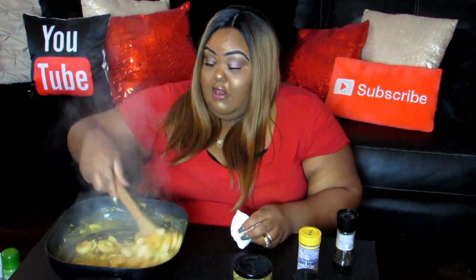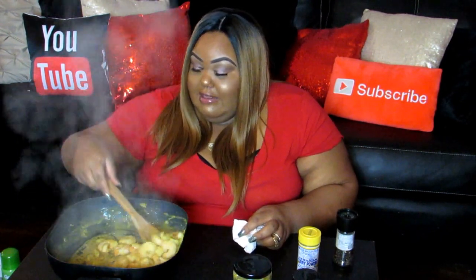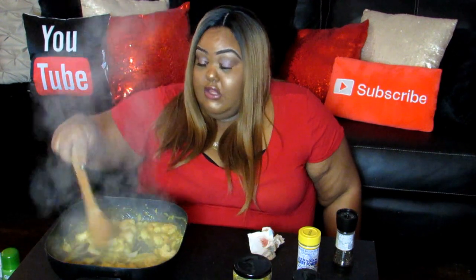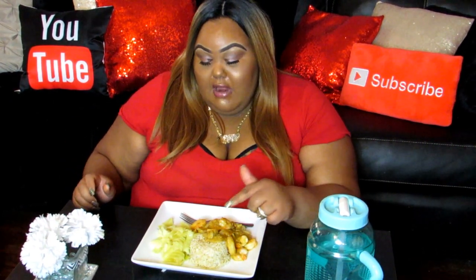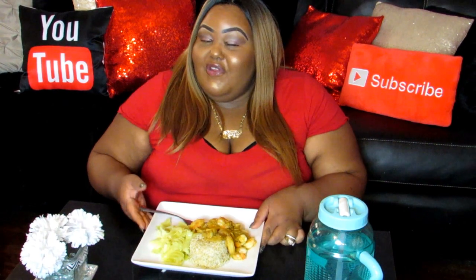That onion, you guys — that onion got me crying. I'm sorry if my makeup is running, I'm going to fix that. Look at how this is looking. This is pretty much done — I told y'all this was going to be a fast recipe. So I'm going to go plate this up and I'll be right back. Okay guys, I'm back. Here's how my food's looking — to go with the shrimp korma, I have some brown rice and some cabbage. Here's a little bit of food porn.